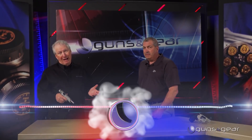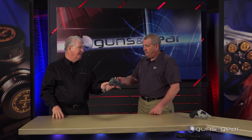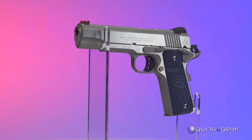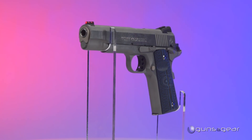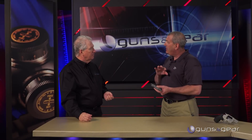When you think 1911s, you probably think Colt. Now that you guys are doing this competition model in stainless, I am stoked. It's the same as our carbon steel one. We listened to the customers — they wanted a stainless steel version, we gave it to them. It has all the features that our other one did, which is our top seller, just in stainless steel with better corrosion wear. A lot of people are buying these not only as a competition gun, but a carry gun.